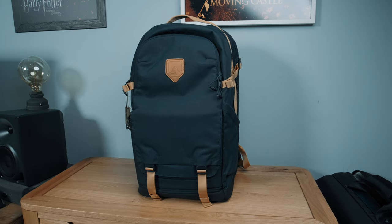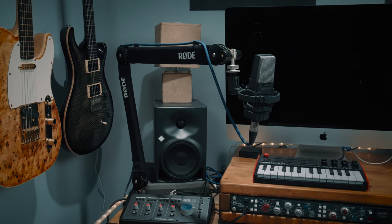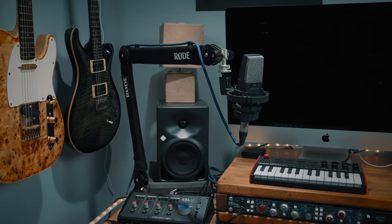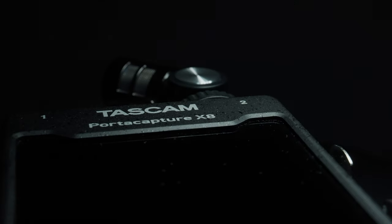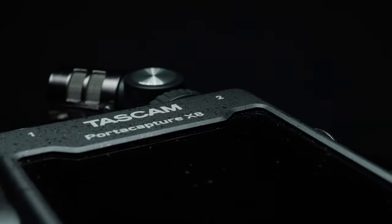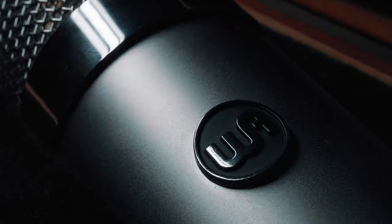Second: depth of field. When you have to stop down, you need lots of light power. When I do B-roll for product shots on this channel, it's just not the time for shallow depth of field — I'm usually at f18, so I need a really bright light. I also like to shoot a lot of macro video, and the closer you focus on a subject, the less depth of field you have. So again, I want to be using tiny apertures — ideally f22.